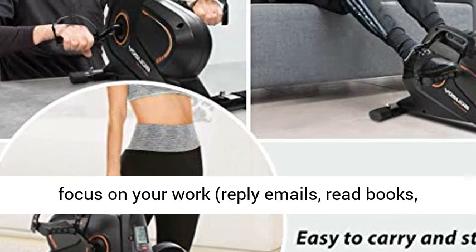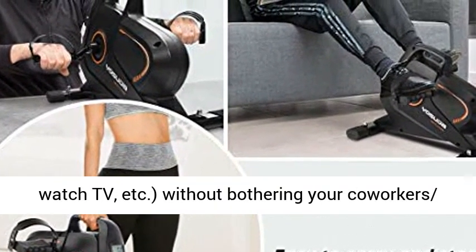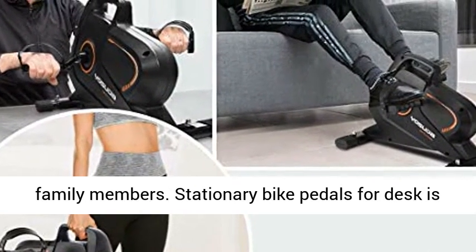You can focus on your work, reply to emails, read books, watch TV, and more, without bothering your co-workers or family members.